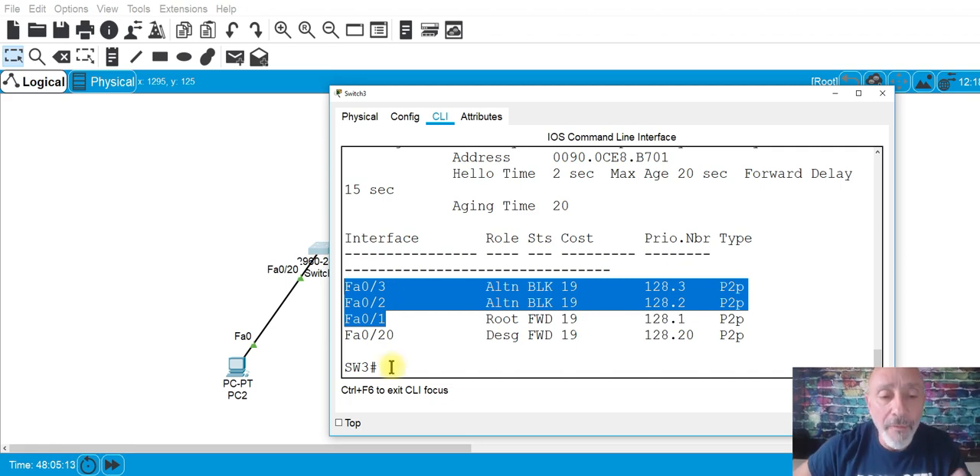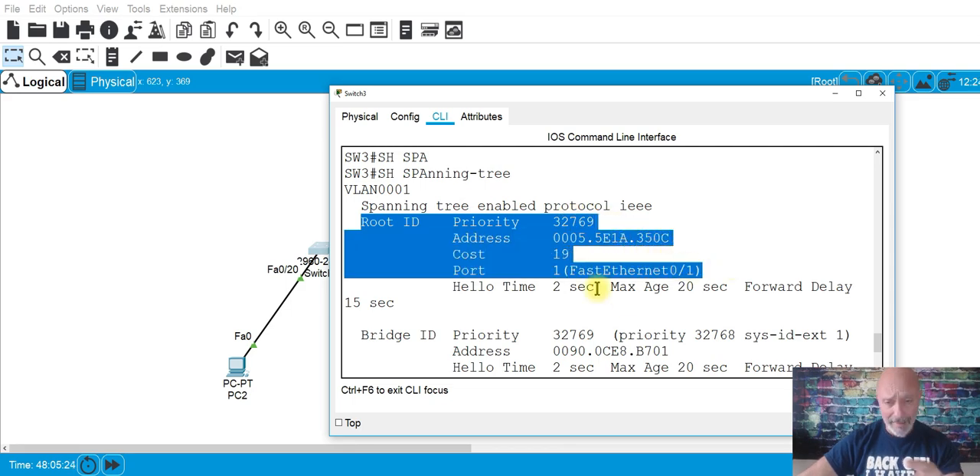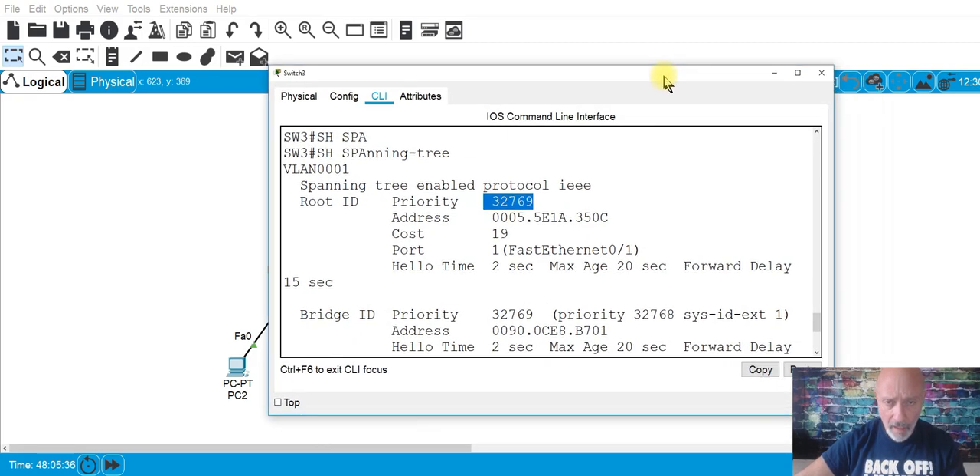These are the ports. This doesn't say what the root bridge is — this information right here is about the root bridge. This switch has a lower MAC address than that switch, and that's why it became the root bridge, because all switches have the same priority by default. So let's go ahead and configure EtherChannel.